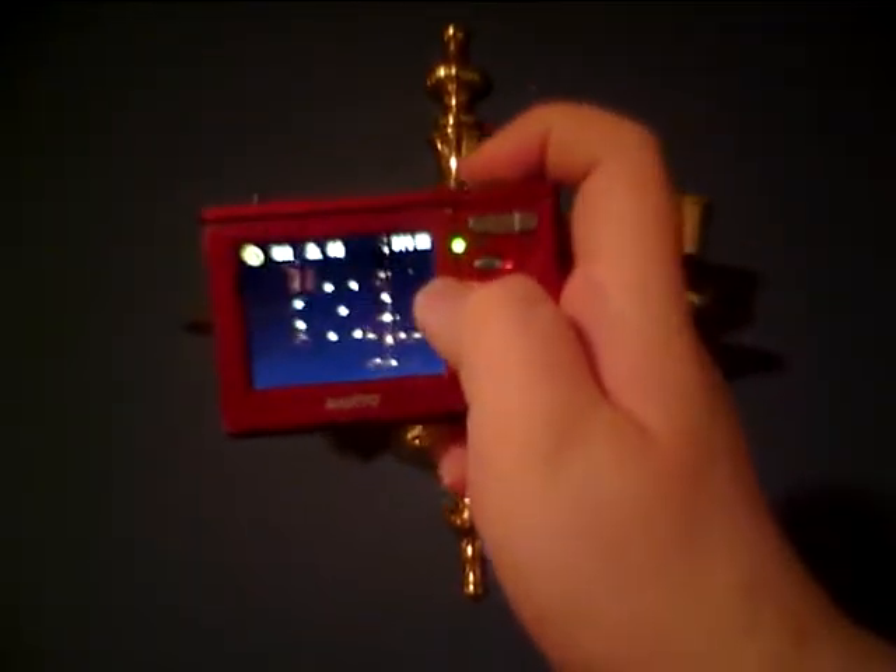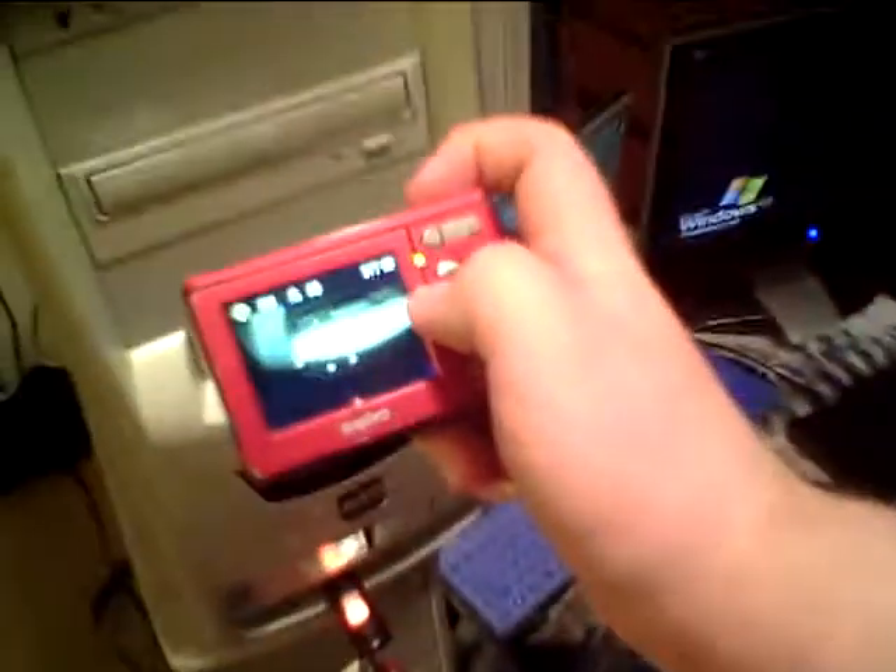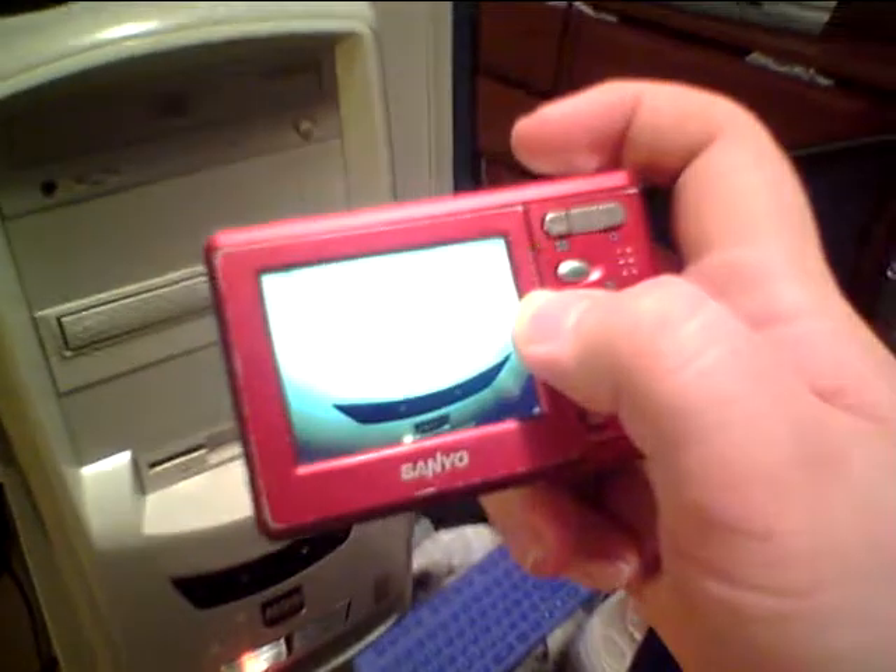Let's take a picture of the dome light. Let's try taking a picture of these brass candle holders. I've got to take a picture of something that is really, really bright. I'm going to bring them up on the computer and show you guys how bad this camera really is.